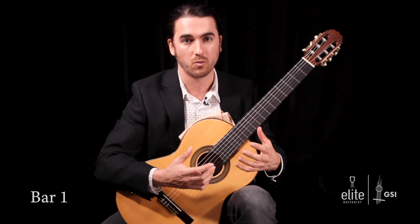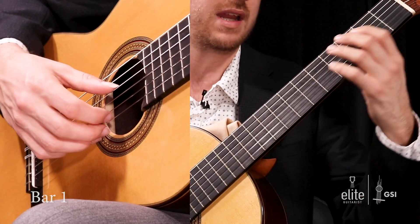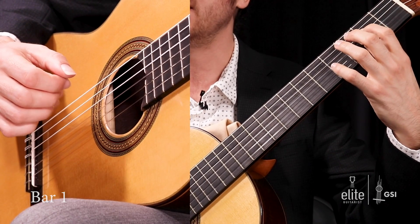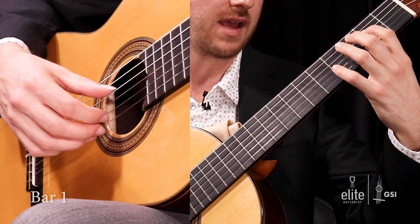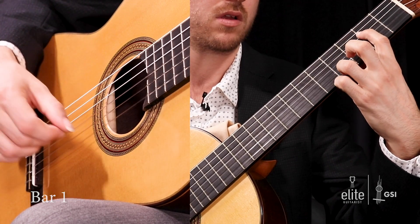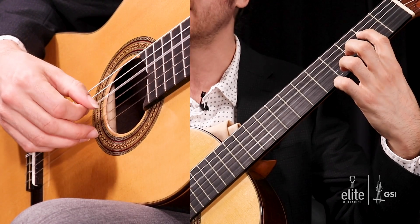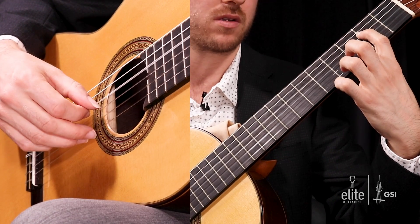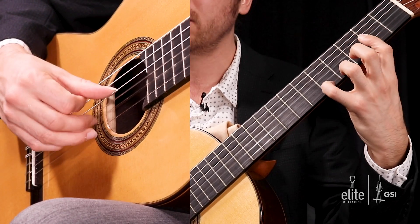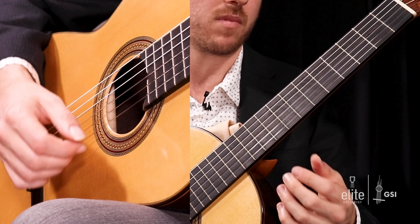Starting now in measure one, we're in the key of E major. At the beginning of measure one, you want to play an E at the second fret with your first finger and an open B together. Hold that down, and on beat two you're going to play a G sharp — this acts as a pickup into the next measure, where you're going to get this ornamented theme.